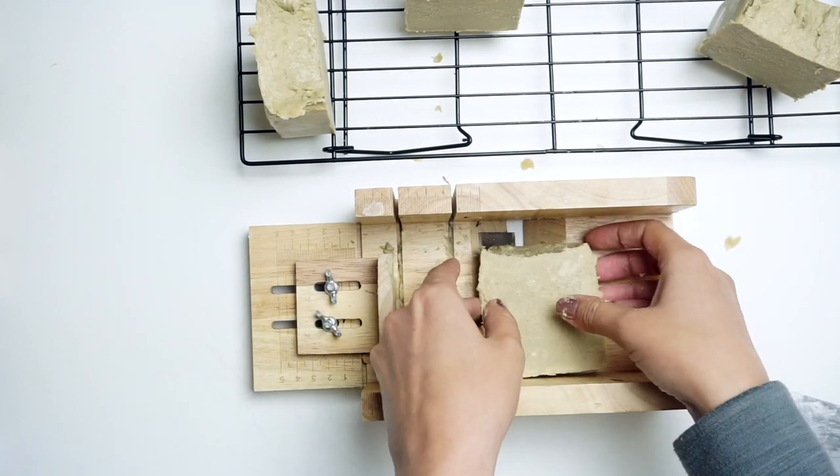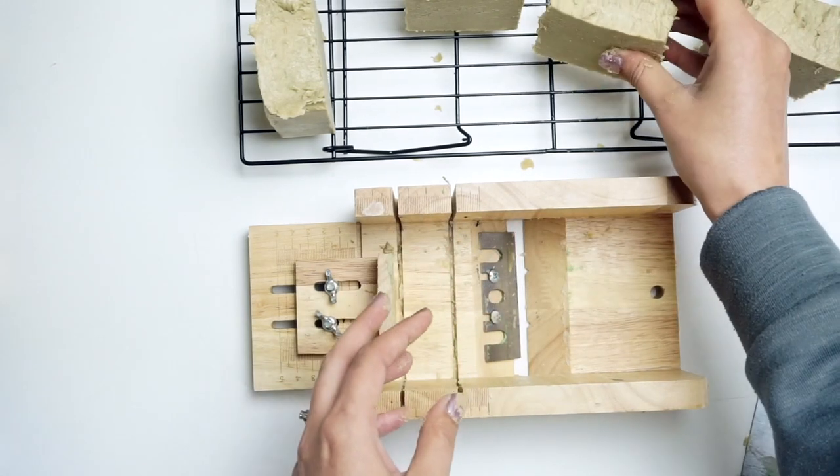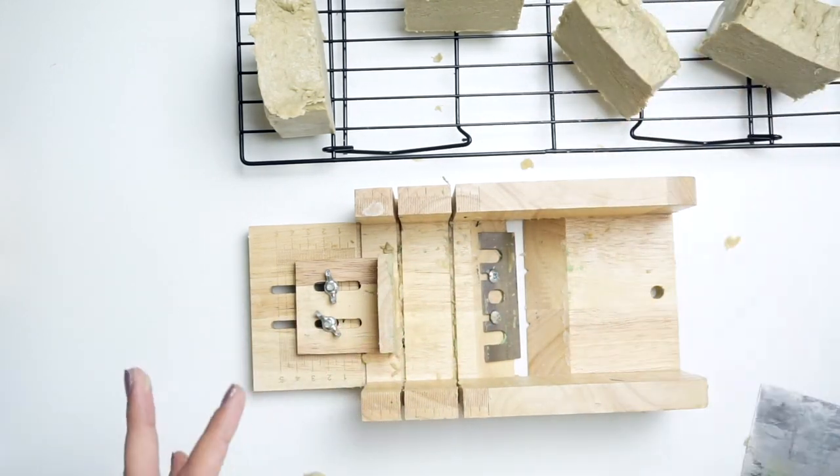The soaps I needed to rebatch right away were the ones that had a little bit of charcoal in them, so the color is what it is — but they're still totally usable. They smell amazing; I used an orange and lemon essential oil in these so they're very citrusy and I'm pretty happy with them.